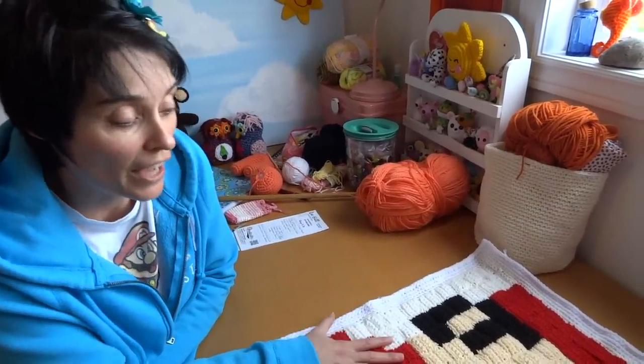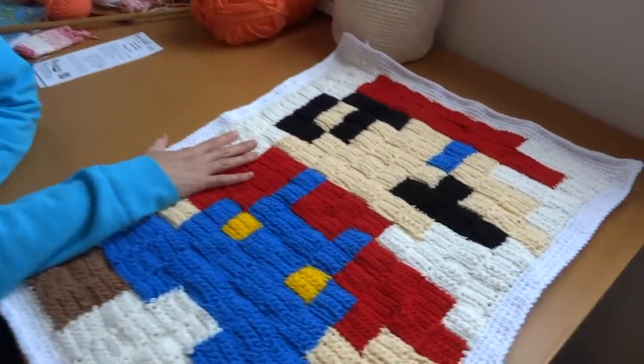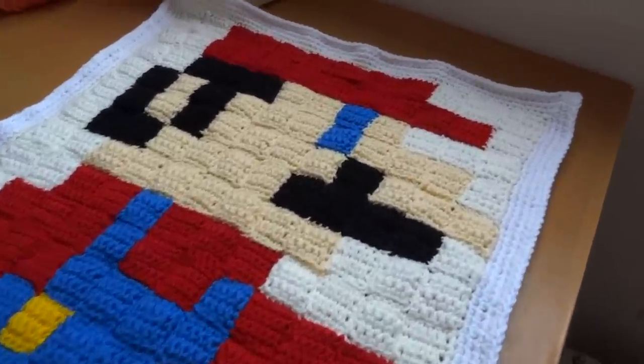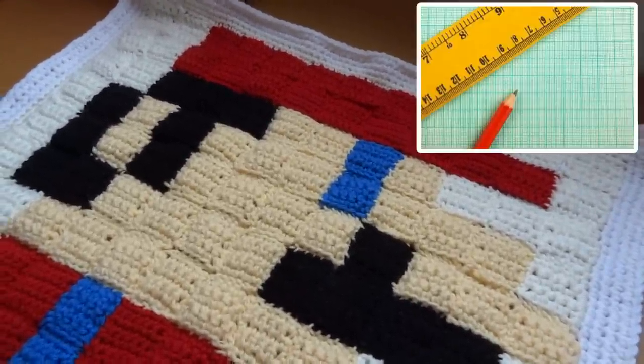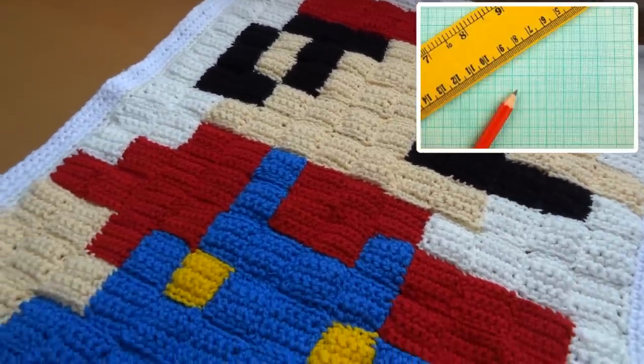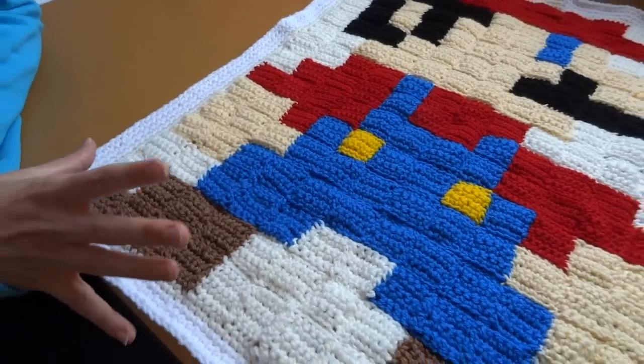In order to make a graph version — a pixelated picture like this — you need a couple of things that aren't usually considered typical crochet supplies. You're going to need graph paper, or a ruler, some paper and a pencil in order to create a graph, but having graph paper is probably the easiest thing.